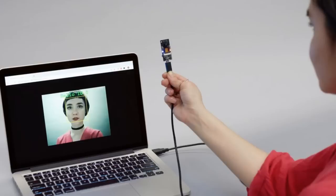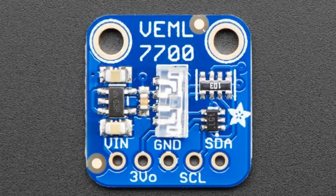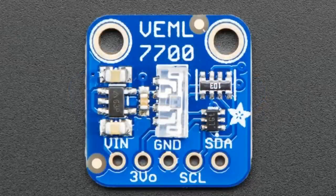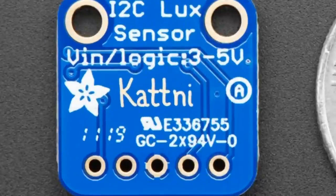And tonight, the star of the show — the Venal 7700! Someone we know made this board — it's Katni. This is Katni's first board that she designed, and it has her signature on the back. She signed every single one — well, we had a robot do that, but her signature is burned into the back of each PCB. It's like way better than that Apple card where they laser-etch your name in titanium — this is a new form of payment.